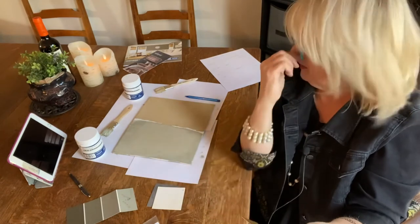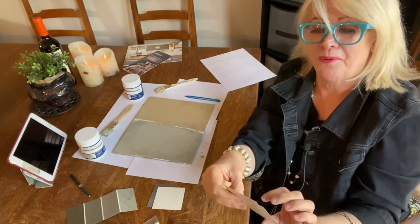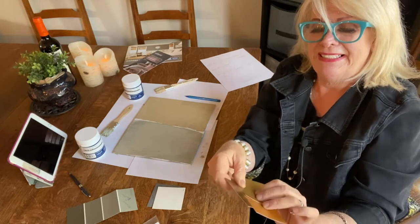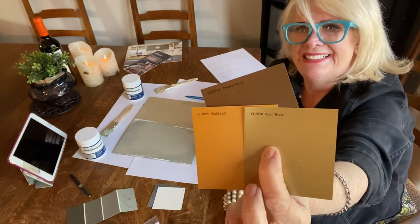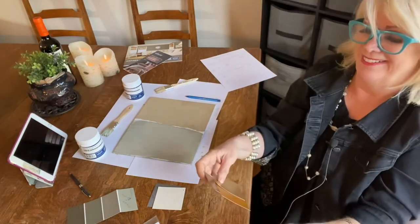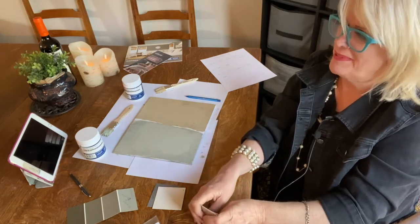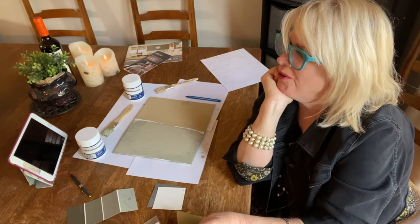Right now my husband and I are looking at houses in Florida, and I found this one — it's like a Spanish style house. It's so cool. I was thinking about doing the dining room in black and doing the ceiling in a metallic color, but I thought I better stick with white so I won't have to redo it right away. But these metallic paints are great — the Spanish style house has such great architecture and all wood floors.